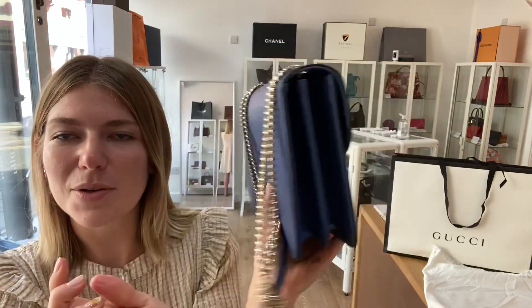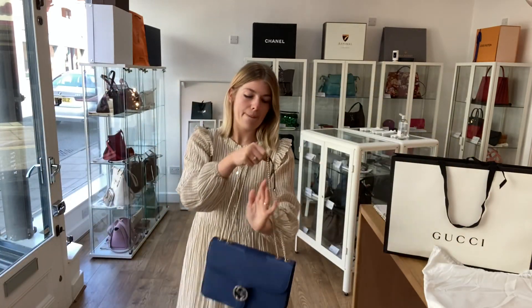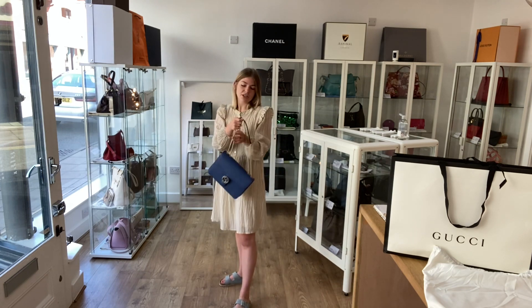I'll show you the sizing — I'm about five foot four, UK size eight, so this is just for reference. All the exact measurements will be on the website.